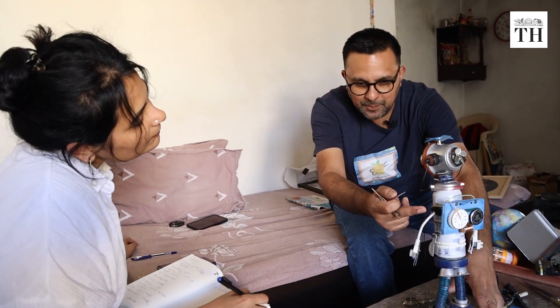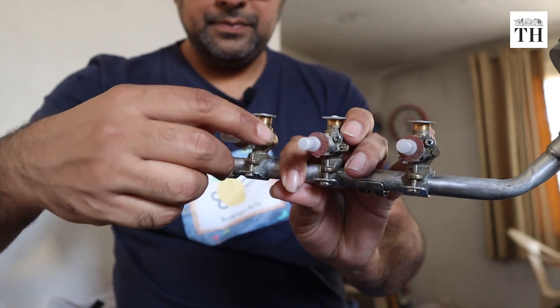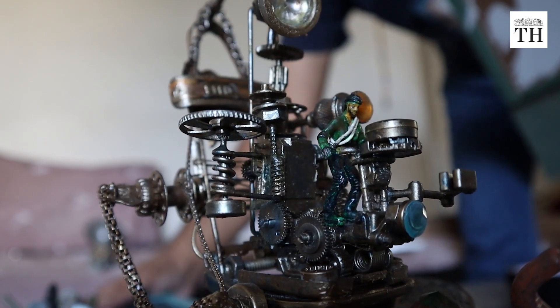Dheeraj finds inspiration for art in mundane discarded objects. From broken jewelry to the innards of laptops and watches, waste papers and shattered bicycle spokes, he has used all of them for making unique artworks.